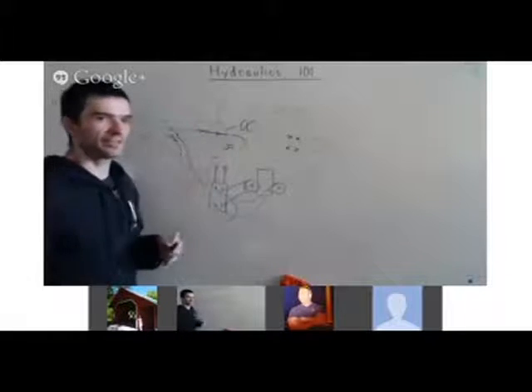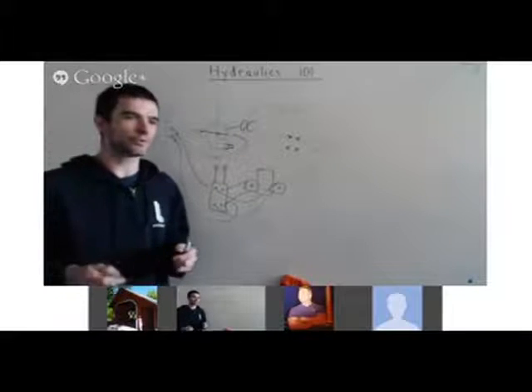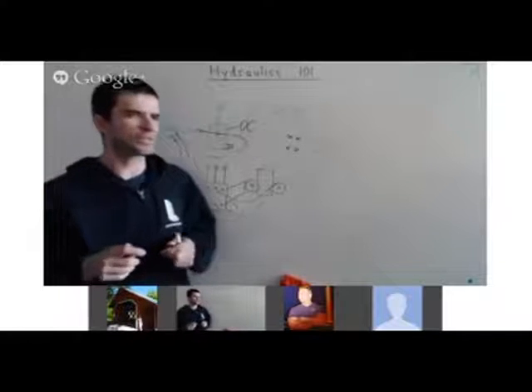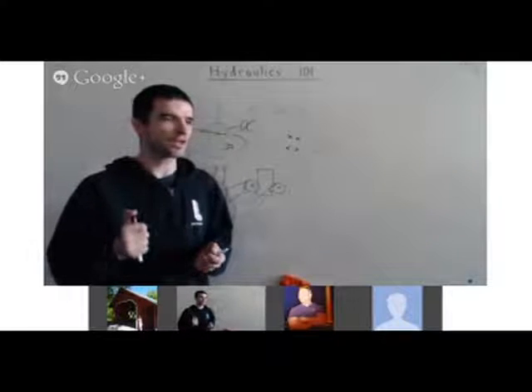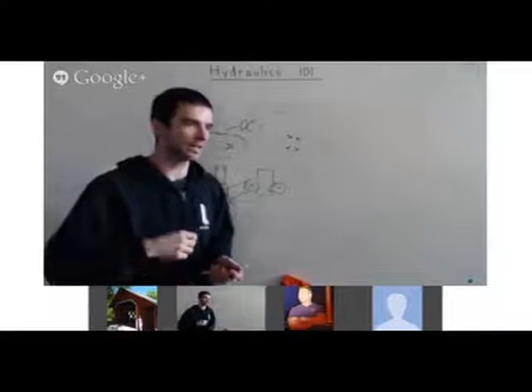The critical thing about these valves: they have to be open center. Open center means the fluid goes right through the center and flows out when it's not activated, because our hydraulic power cube always pumps fluid. There are other types of pumps called variable displacement pumps where you can actually control how much fluid they're pumping — that's a different mechanism.